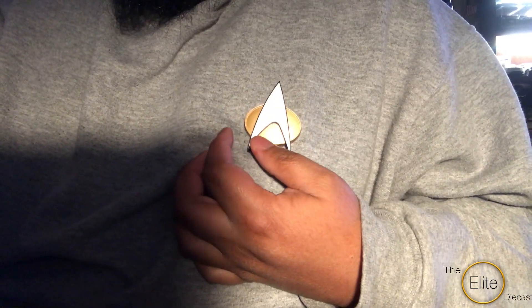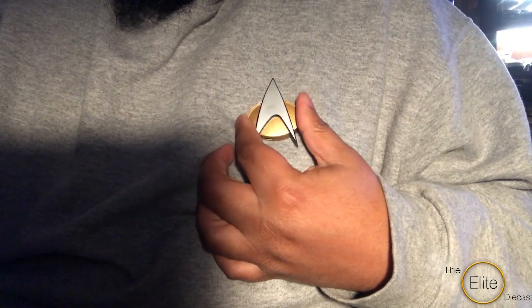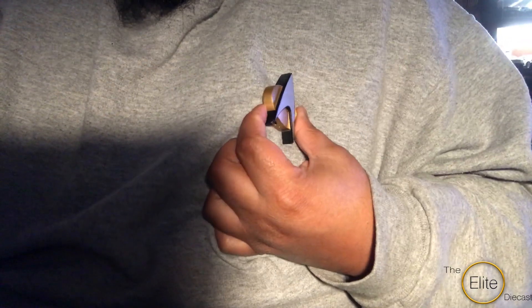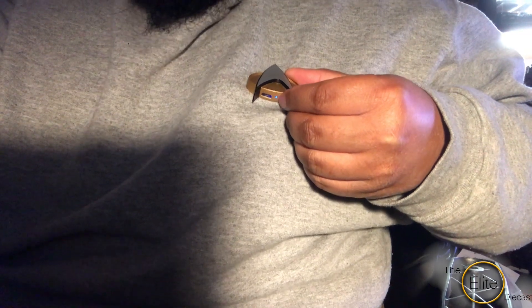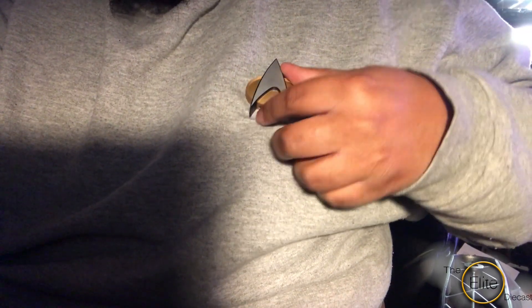It is a matte finish. It is kind of a little bit on the thick side. The charging port is on the bottom, that you can see right there. There's also a little light indicator right there, and the speaker is right here.